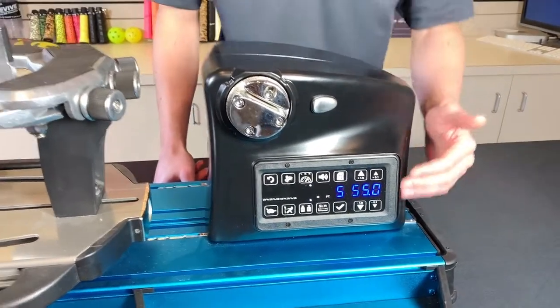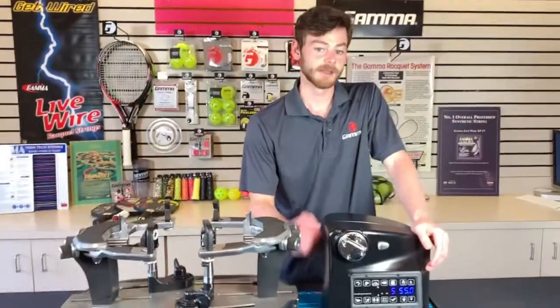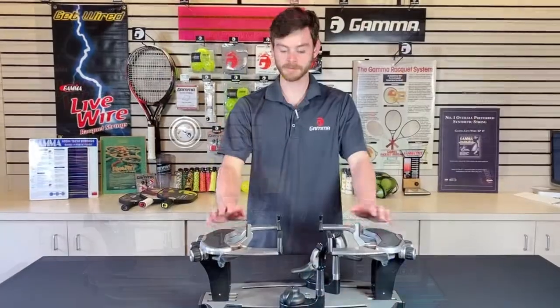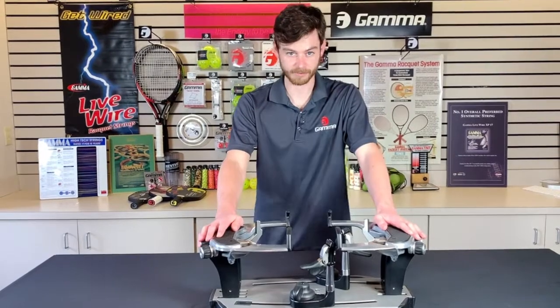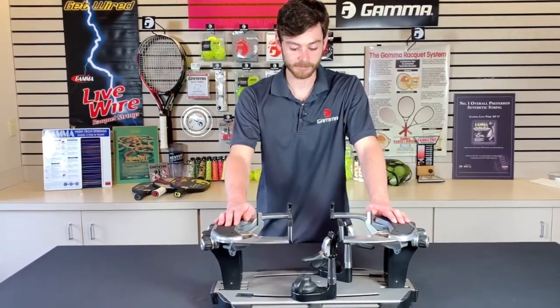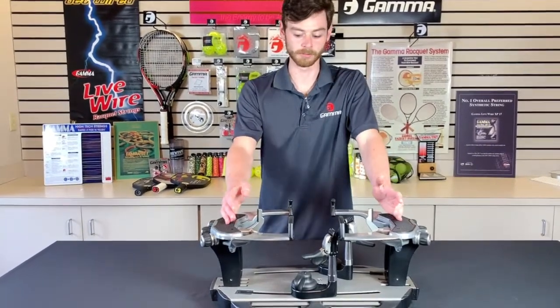This touchscreen display is going to be available not just on this X-ELS, but also the XLT and the 7900 ELS — so very excited about that. Next up, we have the first new mounting system design that we are coming out with this year, and this is the A220, or small movable arm, mounting system.